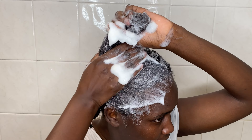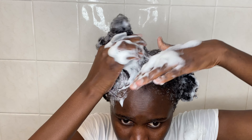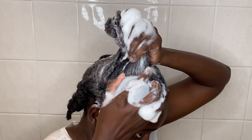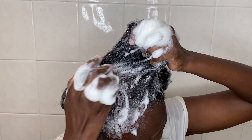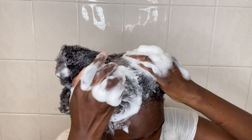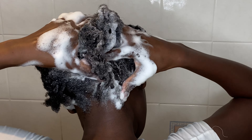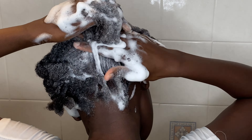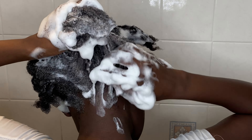You also want to include a clarifying shampoo in your routine once a month. Clarifying shampoo helps to remove product buildup and reset the hair. Product buildup does cause breakage, so removing it reduces breakage. Clarifying shampoo also helps hair stay moisturized and promotes hair growth. When you feel your hair is very dirty, you might need to include a clarifying shampoo once in a while.